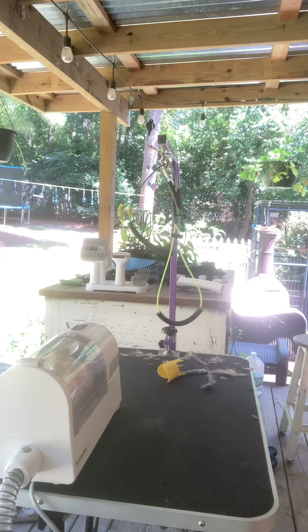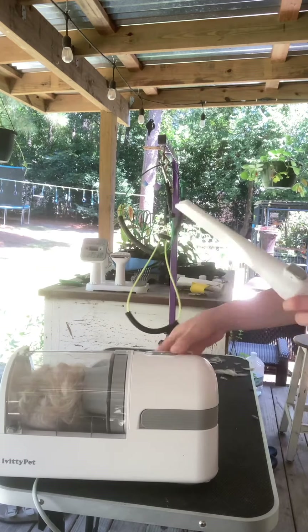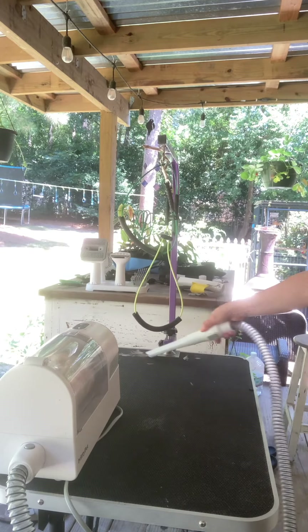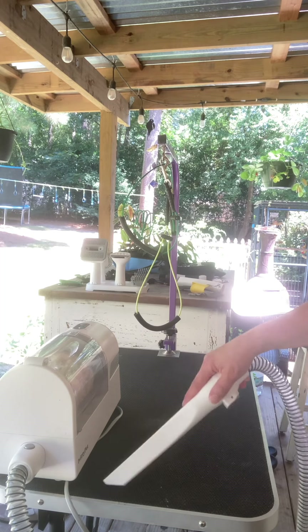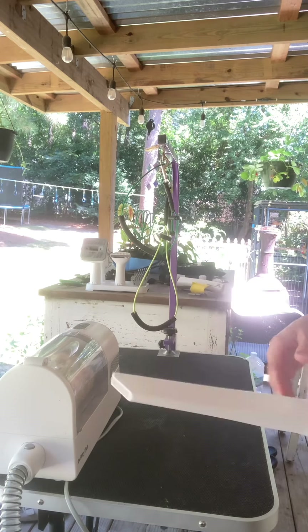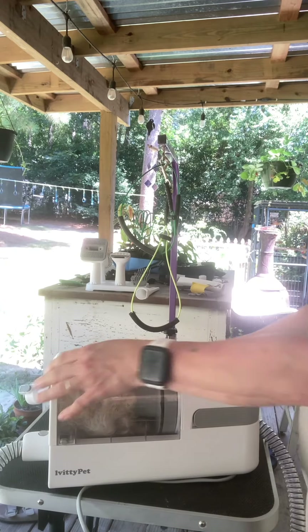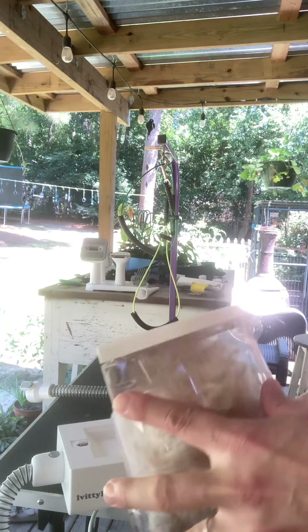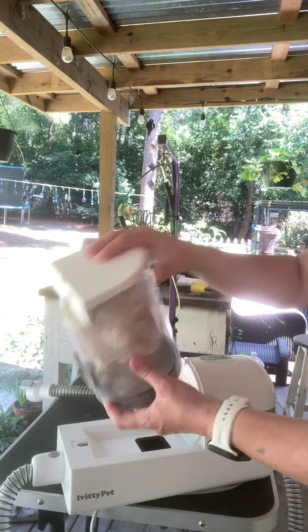My daughter usually helps me with her because she's difficult. Someone's going to vacuum all this hair up. You can even clean up the hair off the table. I'll hit the button and then this button to dump it. It does have a HEPA filter, and I've been wanting to check how much those are to replace and how often they're supposed to be replaced.